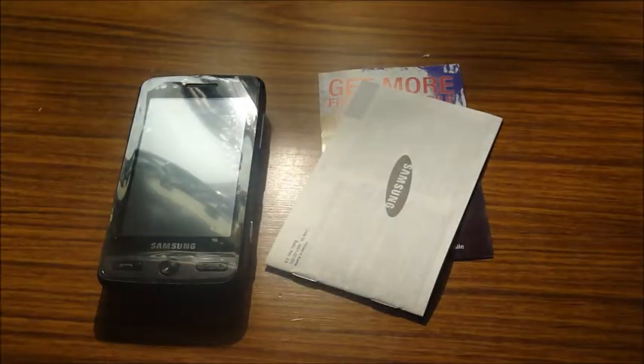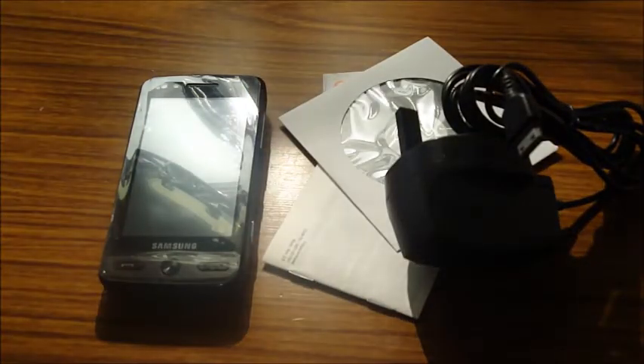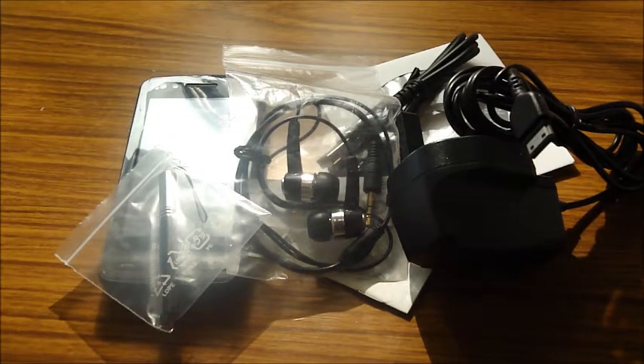Get more from a mobile — Samsung mobile. Samsung user guide, a disc, charger, USB, earphones, and the stylus.